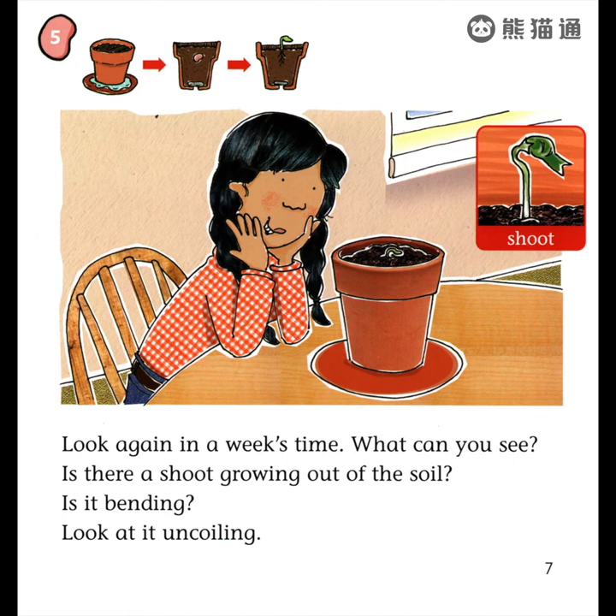Look again in a week's time. What can you see? Is there a shoot growing out of the soil? Is it bending? Look at it uncoiling.